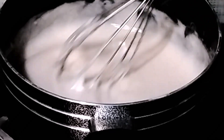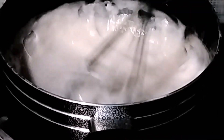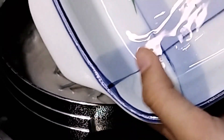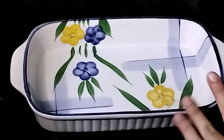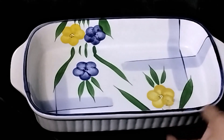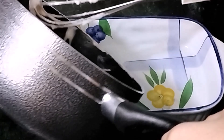You can see that it has thickened up a lot. Now we have a flat plate which I have oiled. I have this flat dish which is needed — you can use parchment paper or whatever you have. Now we are going to transfer this into the dish.